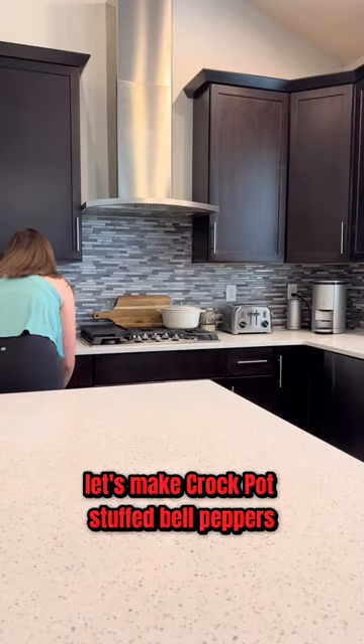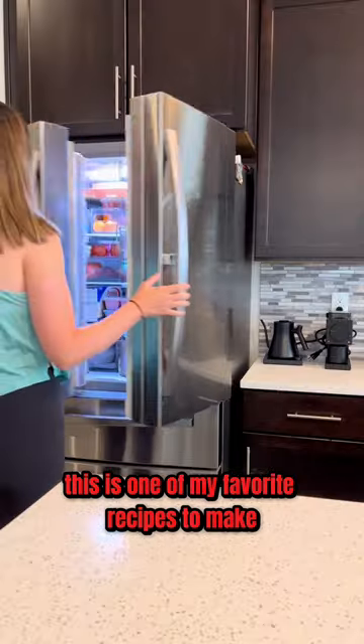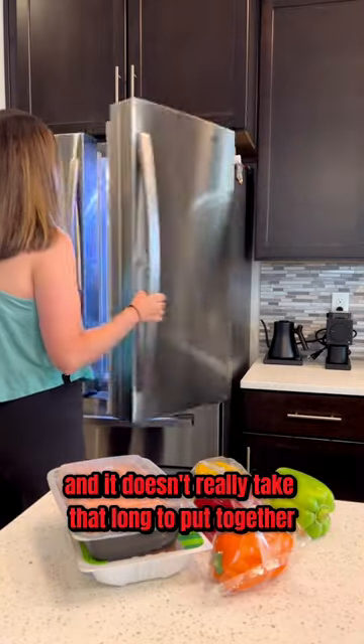Let's make crock pot stuffed bell peppers. This is one of my favorite recipes to make and it's low carb and it doesn't really take that long to put together.